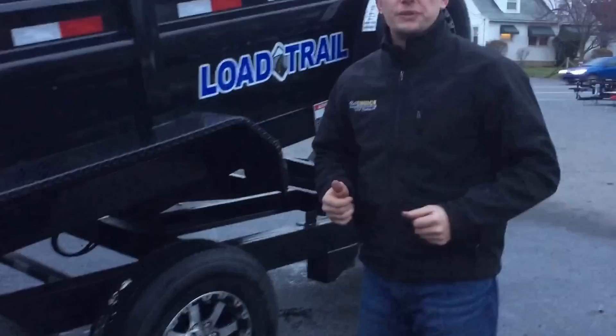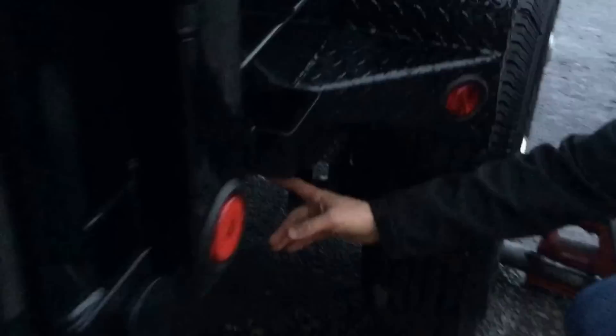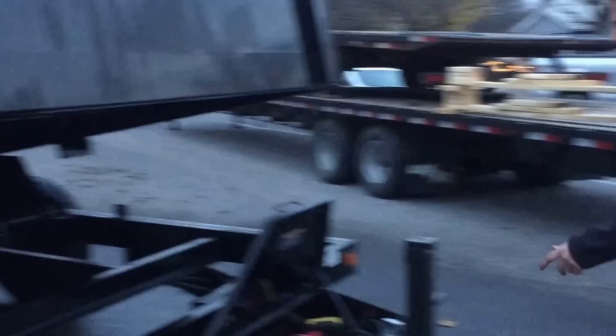On most of our dump trailers, we've got a lot of grease zerks for serviceability. Most dumps are going to have them on the back hinges — it's important to get those. We've also got mainframe zerks at your back mainframe. Some trailers have a wet bolt kit on your axles where you have a zerk, and all wheels on your trailer are going to have a zerk. Depending on the manufacturer, we're going to have a grease zerk on the top and side of the jack. Many times we'll have them on the back of the toolbox, and depending on the hoist type, zerks at the top and bottom of the hoist. If it's a dual piston, you'll have one at top and bottom; if it's a scissor hoist, you'll have a handful of zerks.